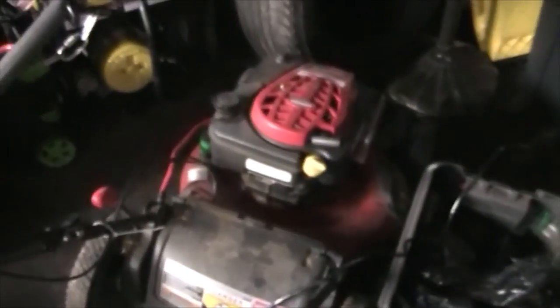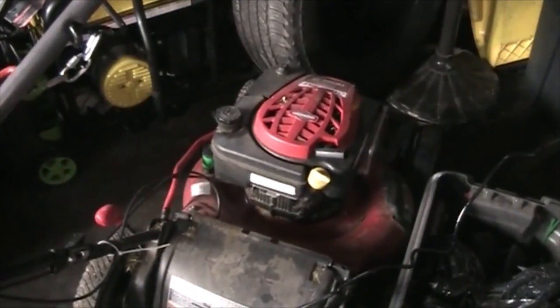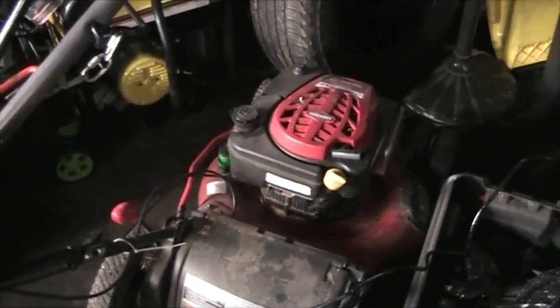This one has a 5 horsepower engine and it's a great mower — I absolutely love the way this mower cuts. It's probably the best out of any mower I've had. That one over there cuts pretty good too, but it's got a regular stamped steel deck, not cast aluminum like this one.